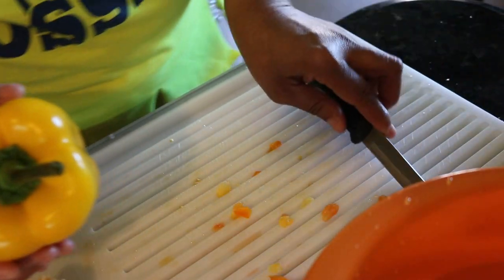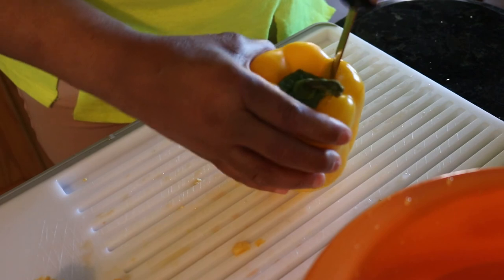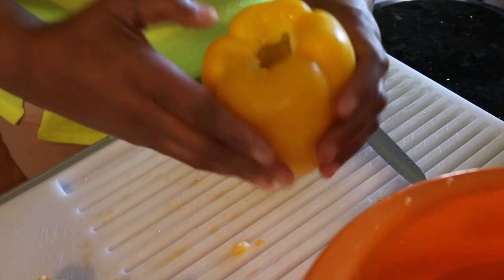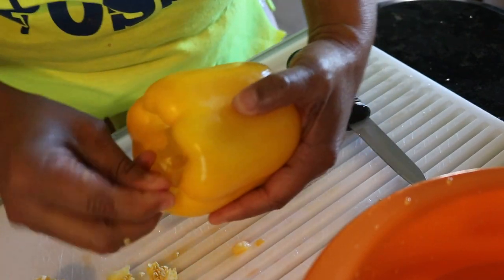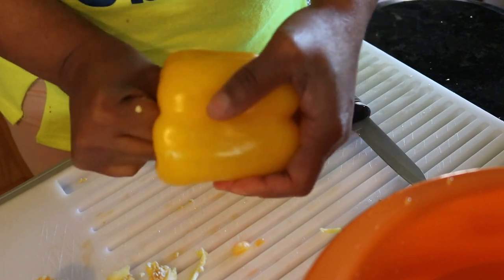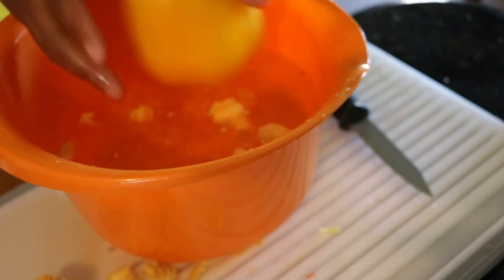Now we're going to do this yellow one, and as y'all can see this doesn't take very long at all. I want to say that if you like It's Donnie Wanny Time, please hit that subscribe button — it's the red button down below, it's free. Also hit the notification bell next to it so you'll always be notified when I upload a new video. My current upload schedule is Sundays, Wednesdays, and Fridays.